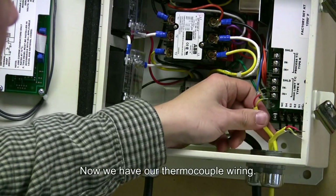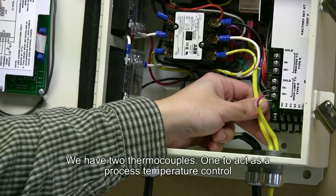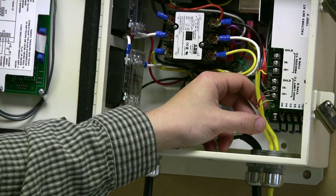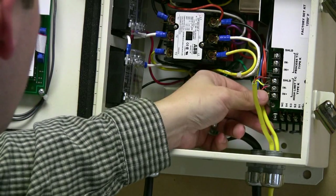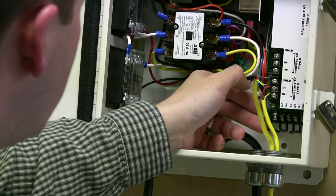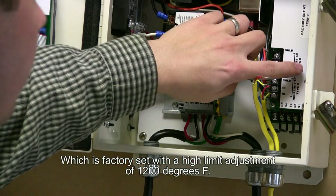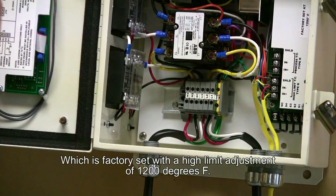Now we have our thermocouple wiring. We have two thermocouples — one to act as a process temperature control, the other to act as a high limit protection. We will first install the high limit thermocouple protection, which is factory set with a high limit adjustment of 1200 degrees F.